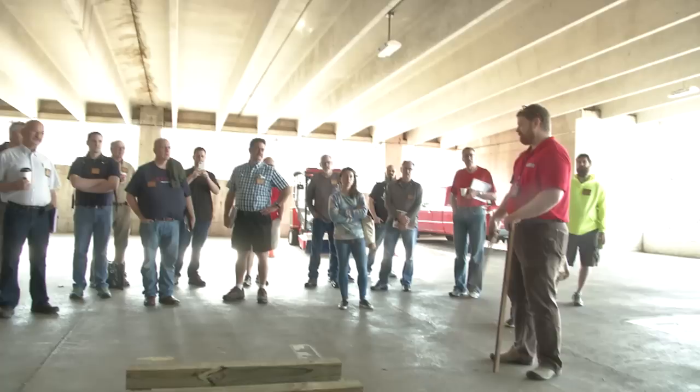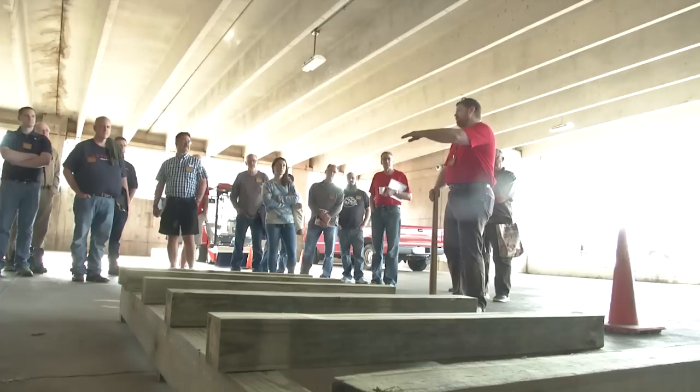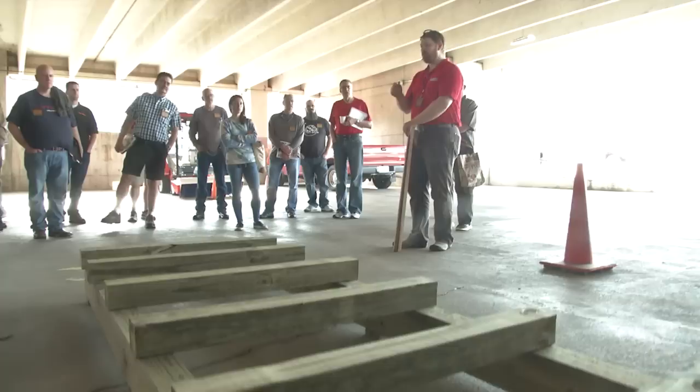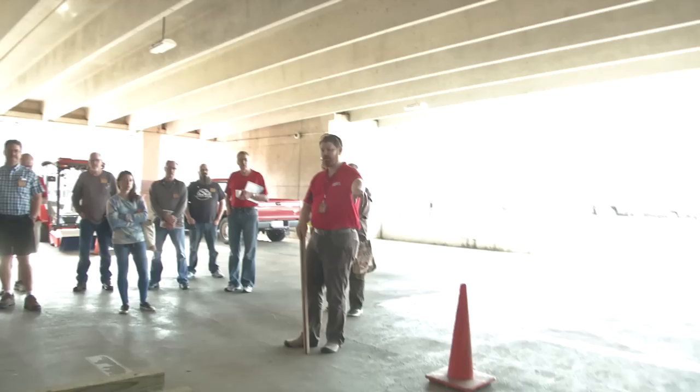If you start stacking lumber you will find out very quickly you never have enough stickers. I've been made fun of constantly because if there's a strip of wood up in the shop I'll make a sticker out of it — I'm always trying to make more. Today we have about 20 inches between stickers. I've gone 24, even up to 30, but then you get more sagging between stickers. We're going to start with our longest logs first. I have my specific lengths and they go straight to the pile.